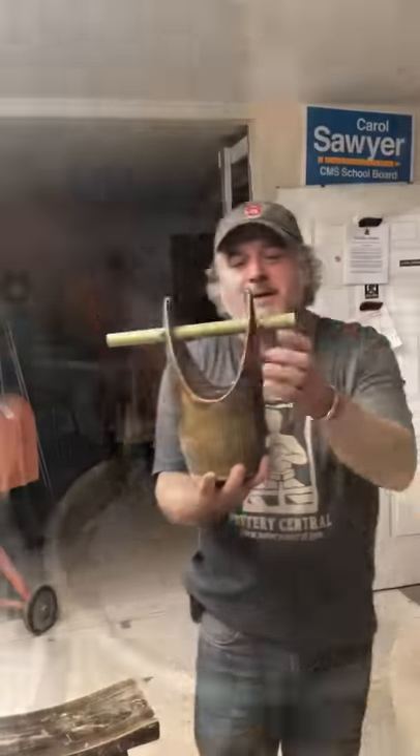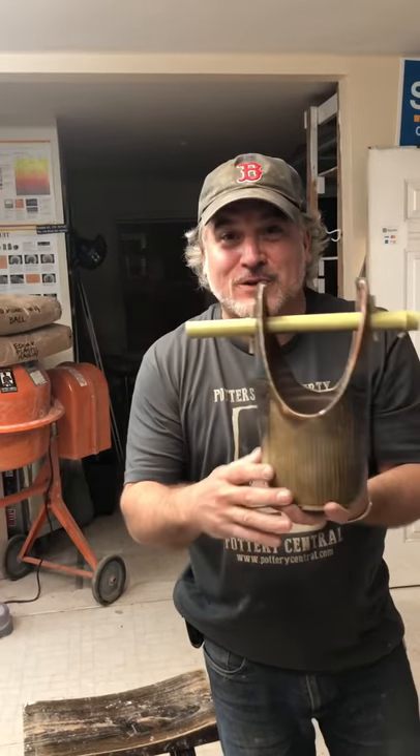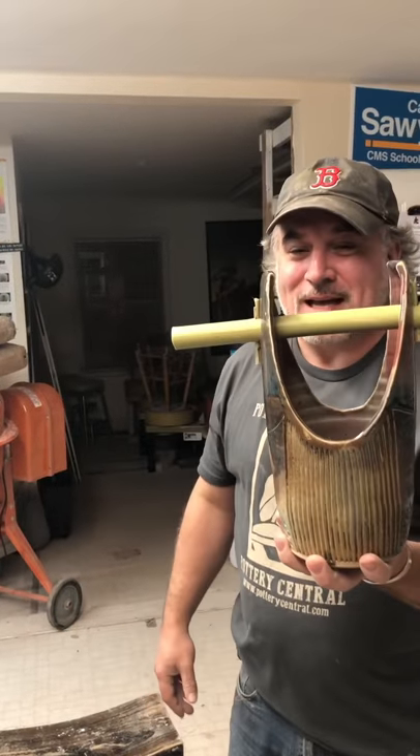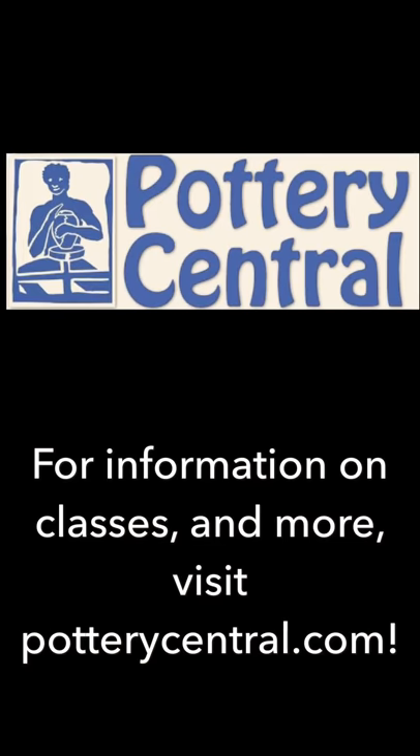Good experiment. Thanks a lot for joining us for part two of Japanese baskets at Pottery Central.